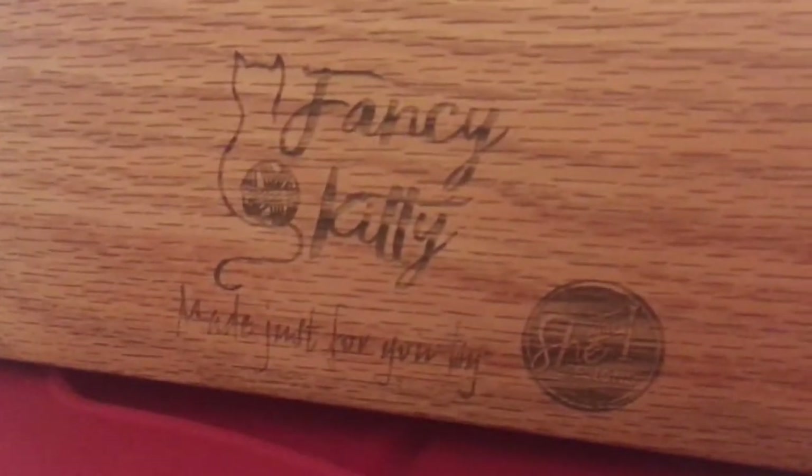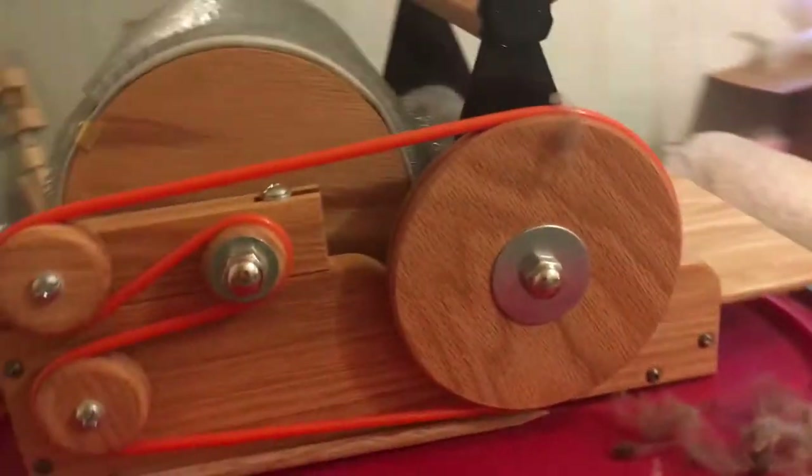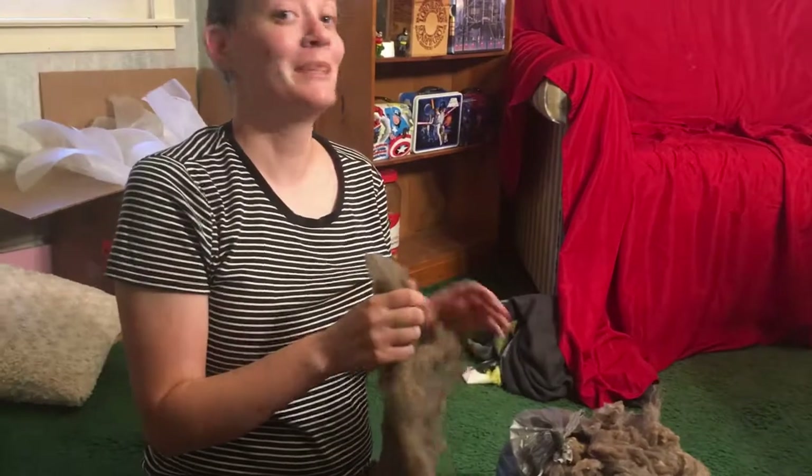Thank you to the people who make the Fancy Kitty drum carder — it seems to be a very good quality product. I will need a lot of practice to get good at this, but it will definitely speed up my yarn production and allow me to buy one or two or three more fleeces at the fair coming up.